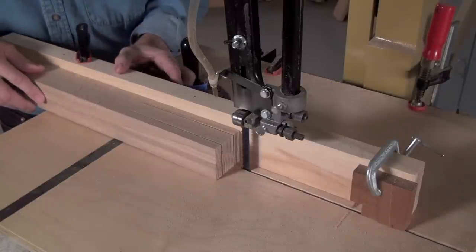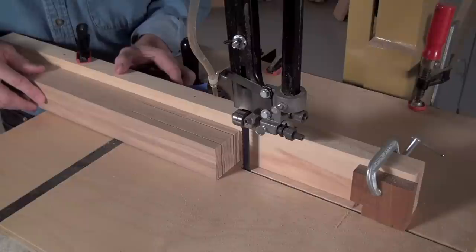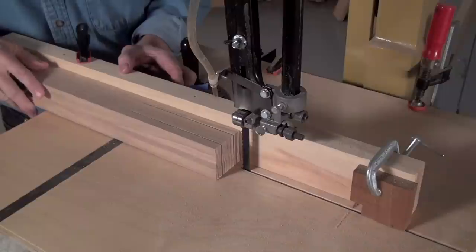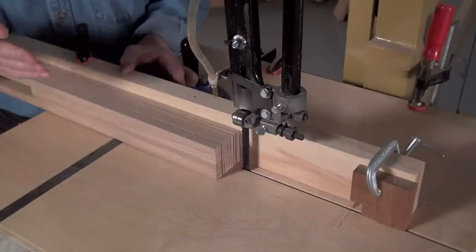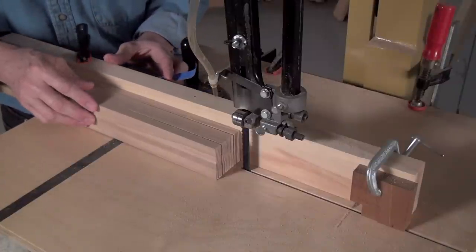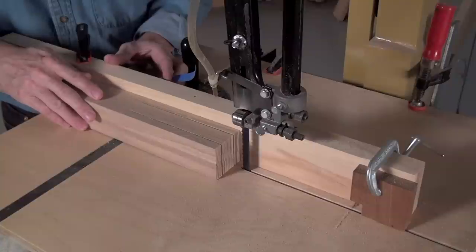Now that we've got the two outside cuts done, you can see how nice and straight they are. Having a fence makes all the difference here — trying to saw that freehand would just be a nightmare. And since it's a joint, in other words some other part has to fit inside this notch we're going to create, a straight cut is absolutely essential.